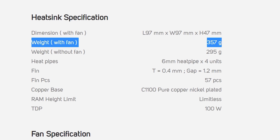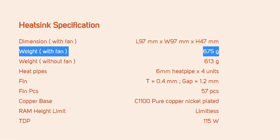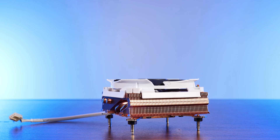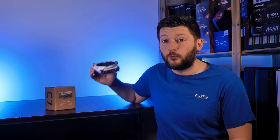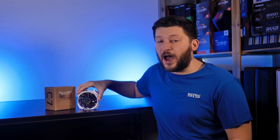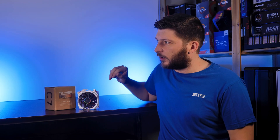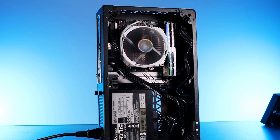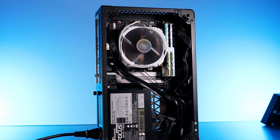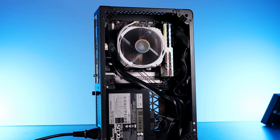This can be seen when comparing the Cryorig C7 regular at 359 grams to the 675 grams that this copper version brings to the table, fan and mounting included. This thing is really heavy — it's in the direction of something like a U12A. So a manufacturer needs to juggle between these two. Just imagine an NHD15 copper coming in at 3 kilograms — good luck with the mounting.